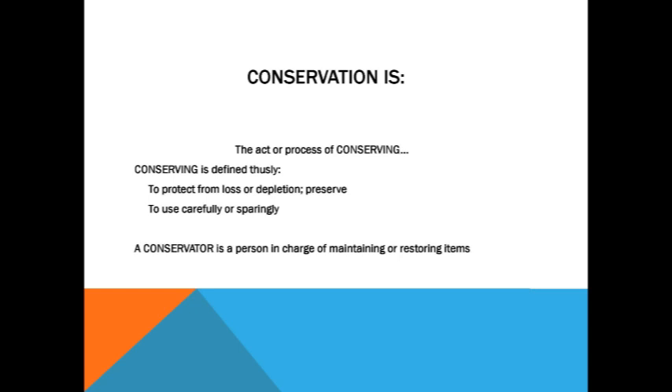My title at the museum is Assistant Curator, and that can entail anything from changing light bulbs to writing copy for catalogs to, when fortune aligns, escorting works of art from our collection to other institutions in transit. So, kind of a Dirk of all trades, master of some.